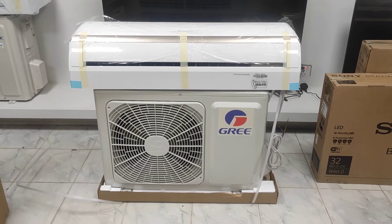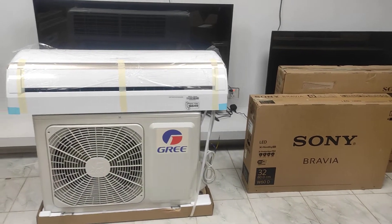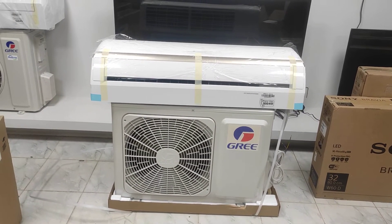This is our display center. We have Sony, Samsung, MI, Sony Pro, and Apple TV products available.